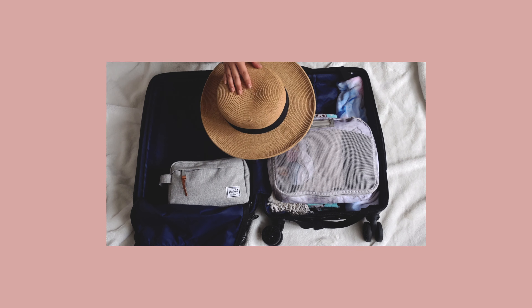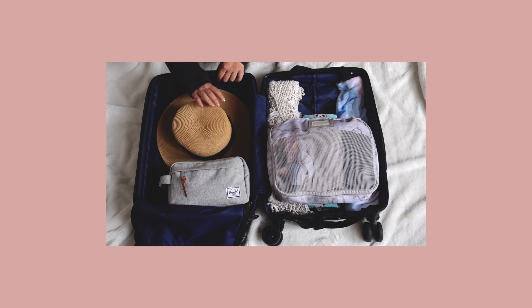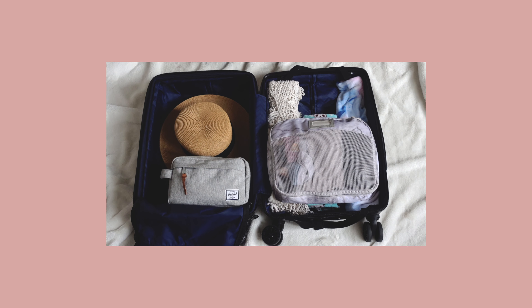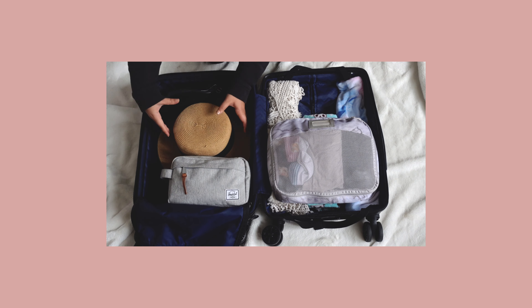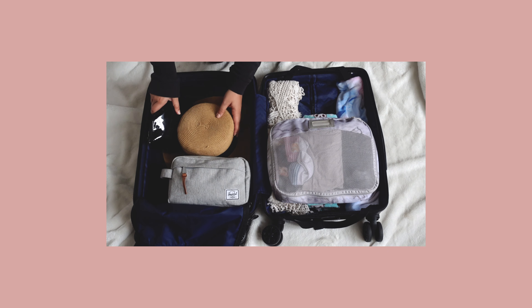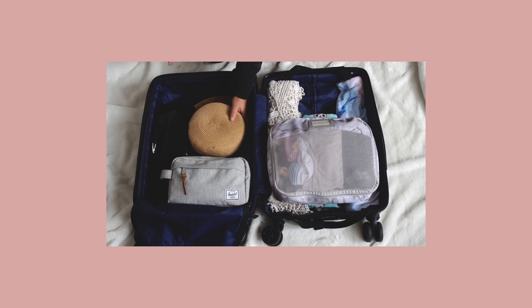I pack the hat brim-face down so I can still pack around it. Next up is my makeup bag — my rule of thumb is to always keep it at the top of my suitcase since it contains the most fragile things that can easily break. Then I slip my curling iron into the small space surrounding the hat.